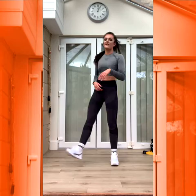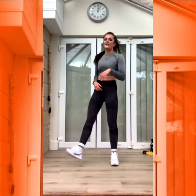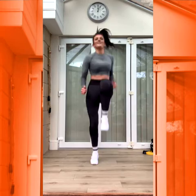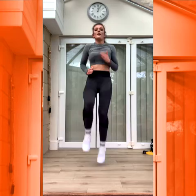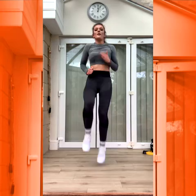Good. High knees — six, four, three, two, one. Let's go. Get them up. Come on — up, up, up. And into that. Five, four, three, two, one.